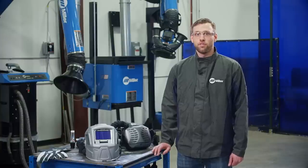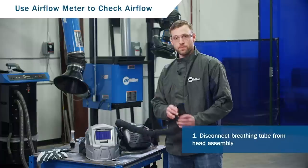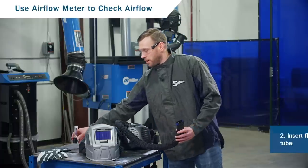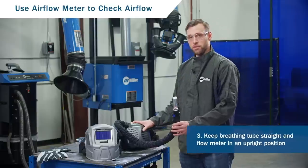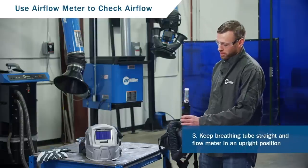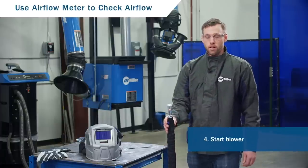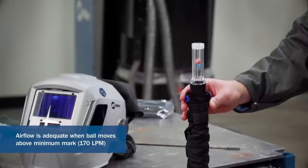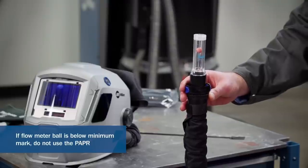Check the airflow level using the flow meter to ensure airflow is above 170 liters per minute. To do this, disconnect the breathing tube from the head assembly, then insert the flow meter into the breathing tube. Verify that the breathing tube is straight and untwisted and that the flow meter is in an upright position. From there, start the blower. Airflow is adequate if the flow meter ball moves above the min mark. If the flow meter ball is below the min mark, do not use the respirator.